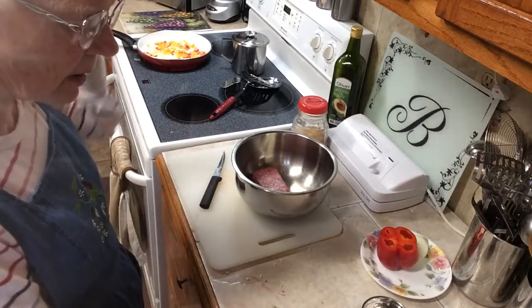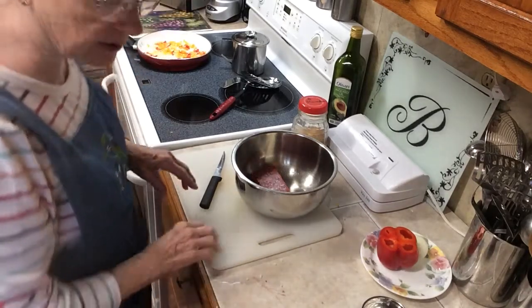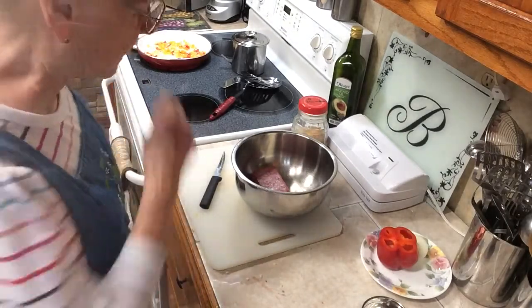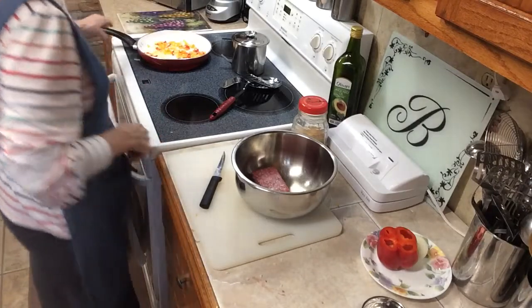Hi, this is Betty, Fancy Grandma. I'm going to make you another video. I hadn't made you one in a while. I've been out working in my yard, but it's cold today, so I'm not going to be out working. But I want to show you what I've got.